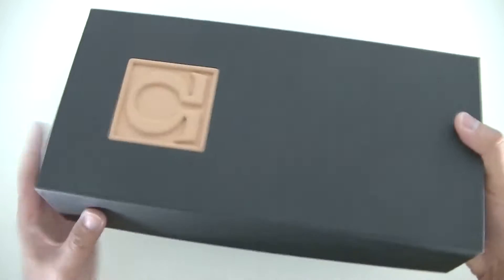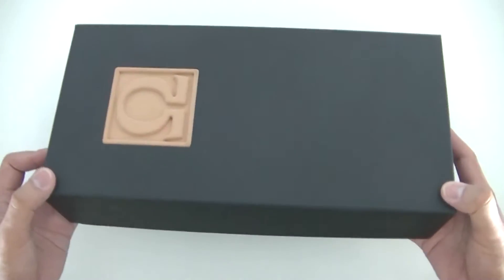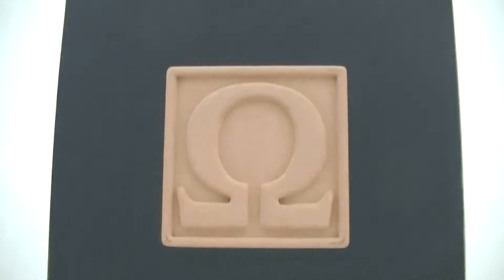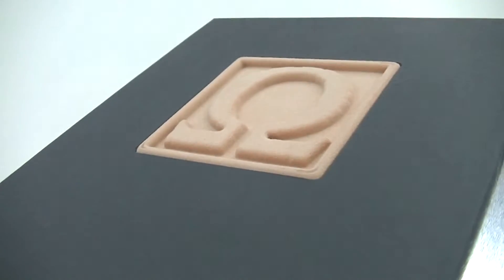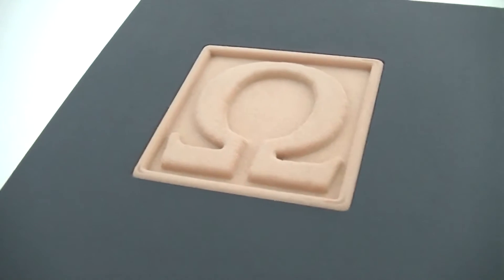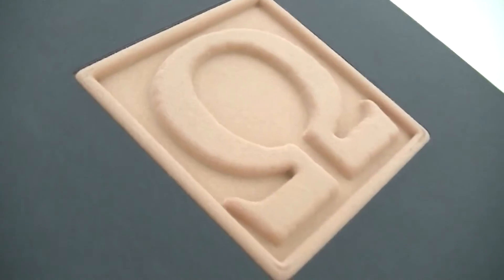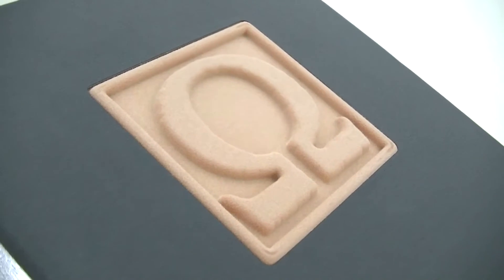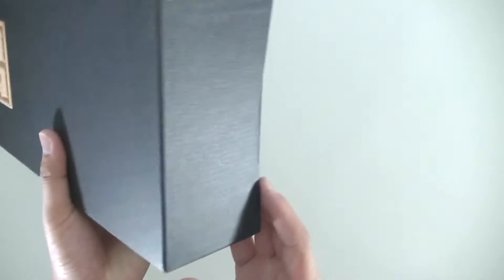The most distinguishing feature is the box it comes in. The most obvious thing you'll notice first is the Omega symbol at the top — it's actually a raised Omega symbol pattern with a kind of felt texture to it, which is quite nice. Apart from that, the box itself is fully black with really nothing else on it.